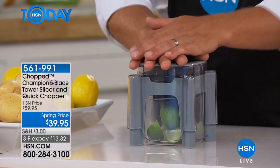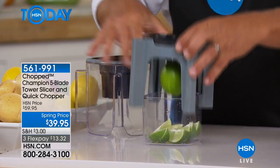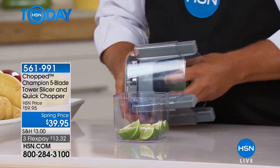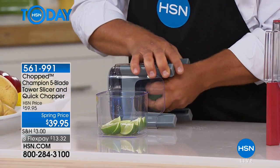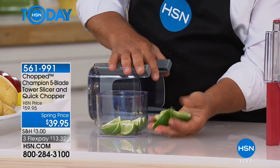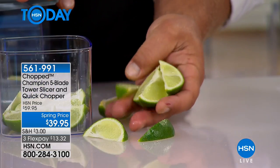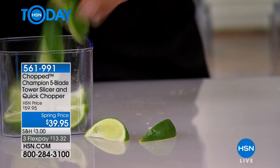That looks too good to be true. I gave one of these to a bartender, because if that's all you use it for — prepping for your bartenders — you can see how it gives a perfect wedge each and every time. Close up, every piece is exactly like the last. And everything goes right into the bowl.